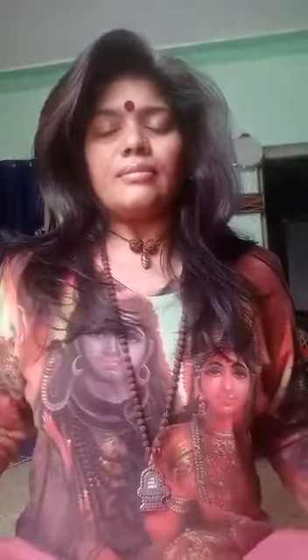The first pranayam is Bhastrika, which is nothing but inhaling deeply and exhaling deeply to improvise the lung capacity. So here we start. Inhale, exhale. We can do this pranayam at least for the counts of 10 to 11 to start with.